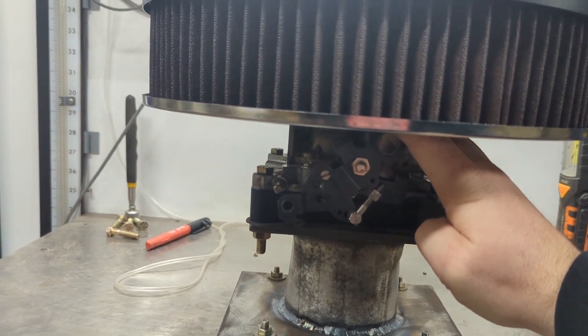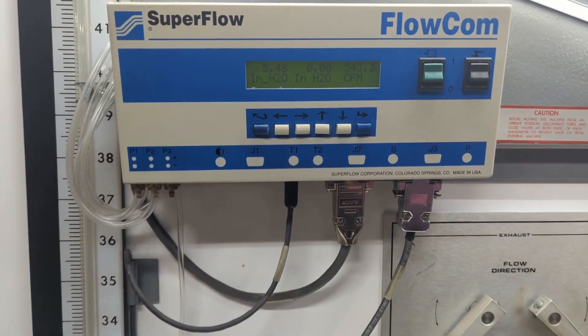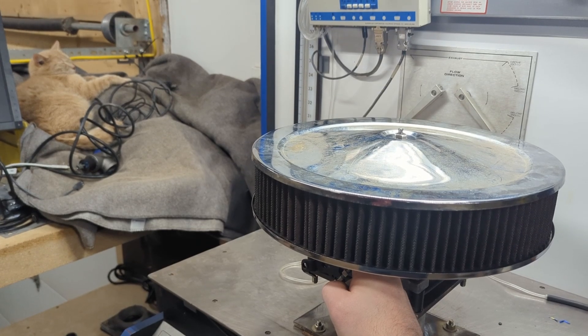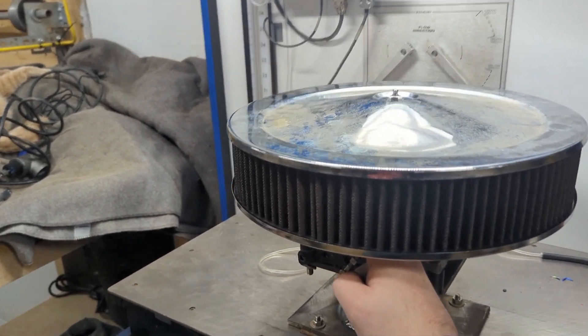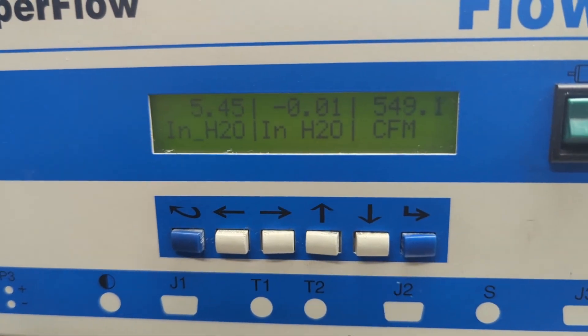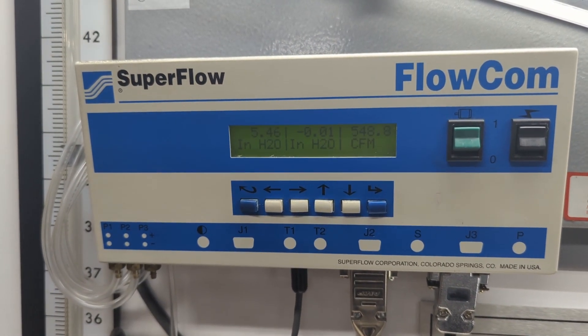One surprise near the bottom of the list was the Edelbrock filter kit, which flowed 40 CFM down. The RPC filter and power lid — what I use in my car — was down about 32 CFM on the flow bench. When I replaced the power lid with the chrome top, the chrome lid actually did 5 CFM better than the power lid filter.